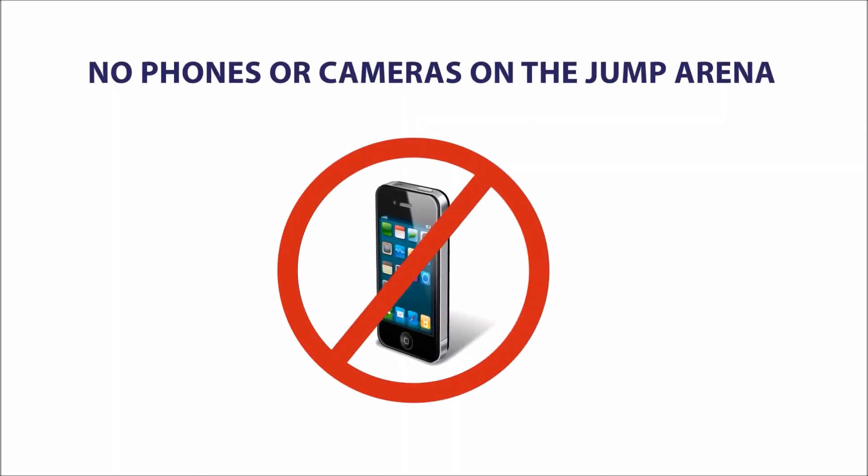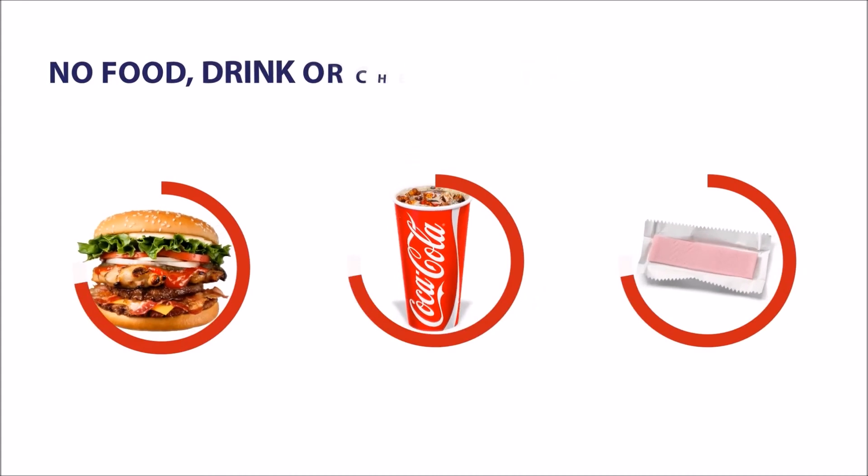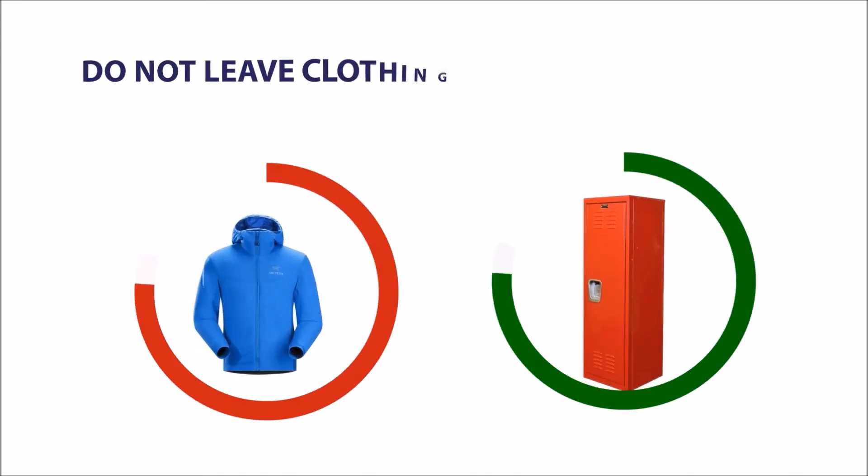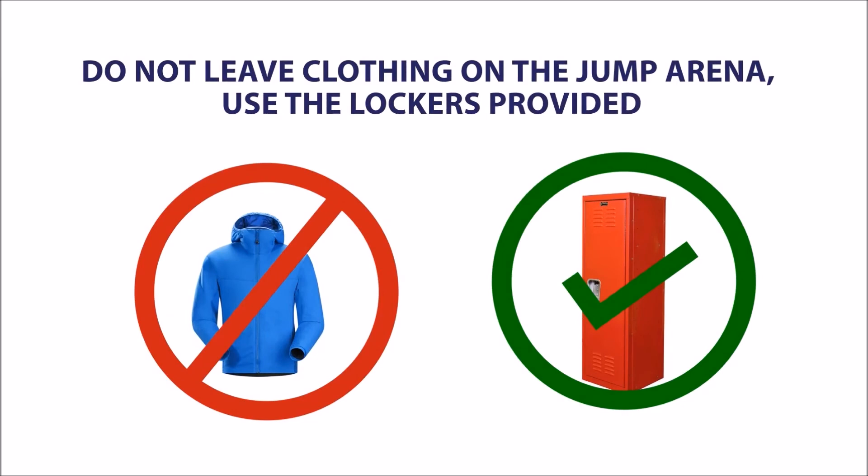No phones or cameras on the jump arena. No food, drink or chewing gum whilst jumping. Do not leave clothing on the jump arena. Use the lockers provided.